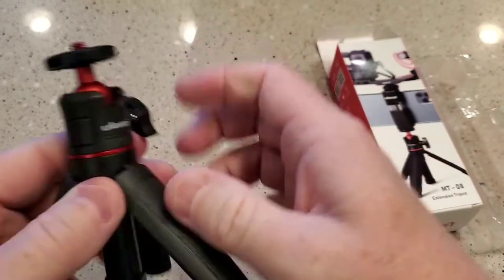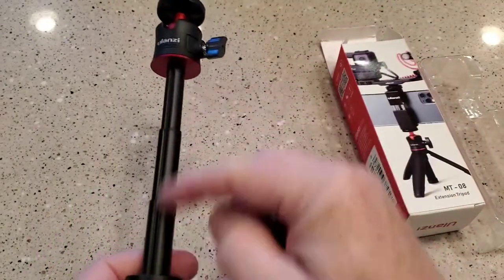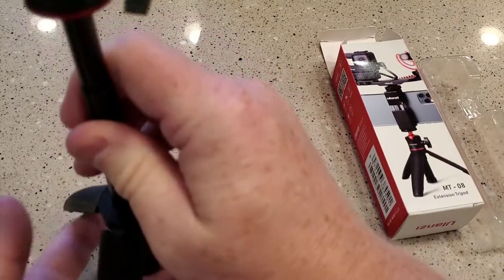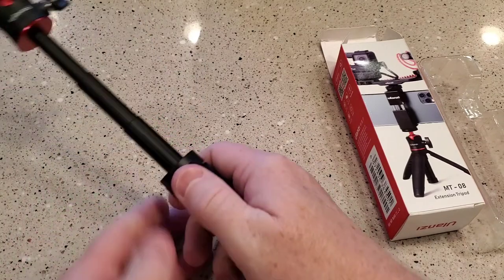You got to press this. So you just got to pull really hard to extend it. There's really no trick. And then it's also a tripod mount again. So it seems pretty steady. I'm going to use it as a handheld.